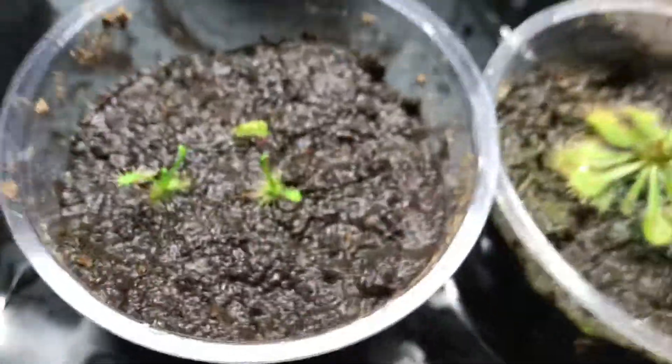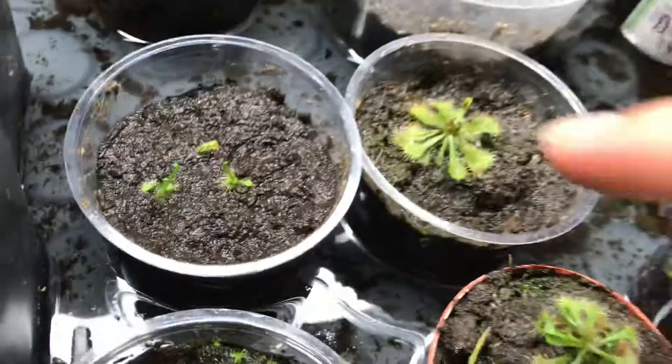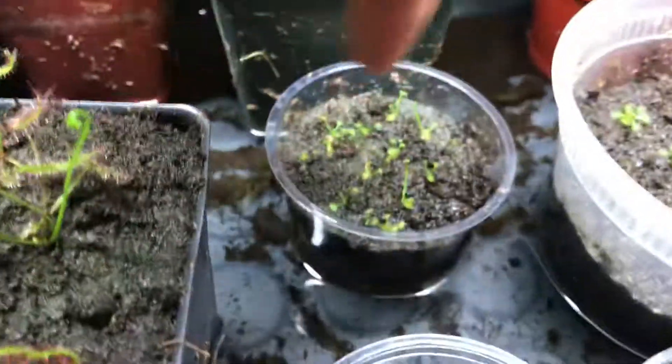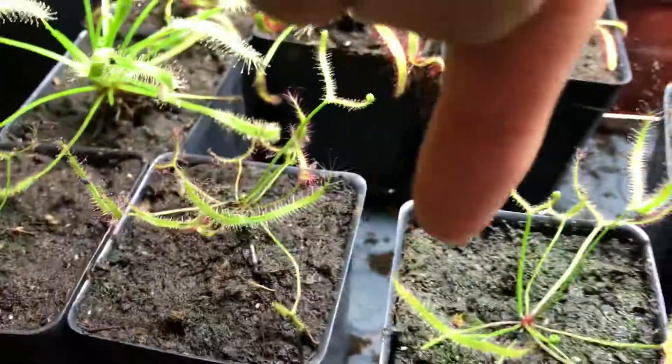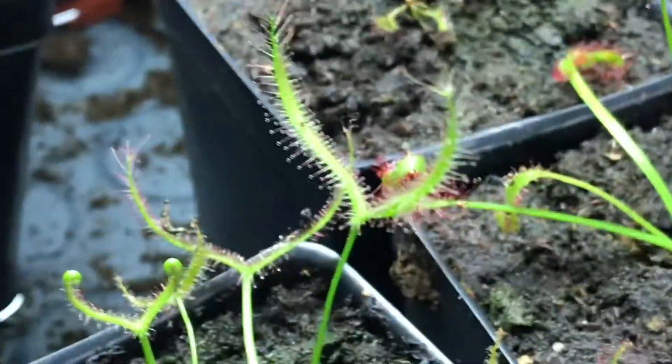If you have cape sundew cuttings going, after around eight months they should look like that — very big. And for the Dichotoma Giant sundew, after around five months they should look like this, and they will look gorgeous.